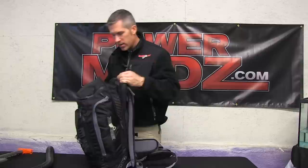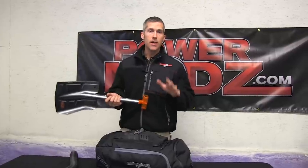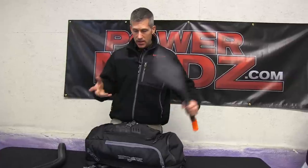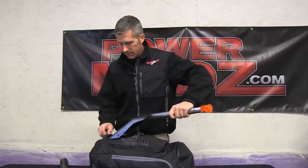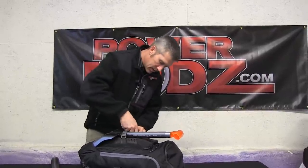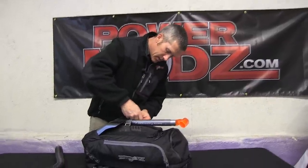One last thing — if I'm heading out in really deep powder, like we'll be doing at the end of this month in Gas Bay, I always bring my shovel. This Cornice backpack has a really nice handy place for it — you just pop it right on here.